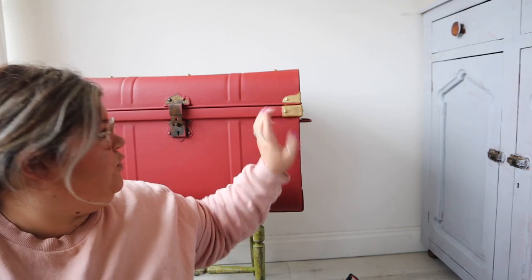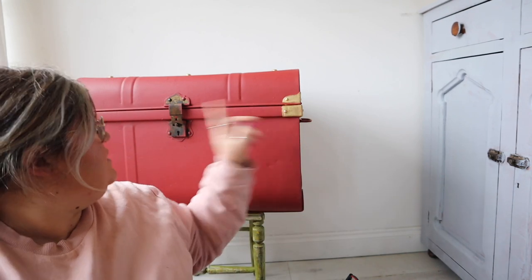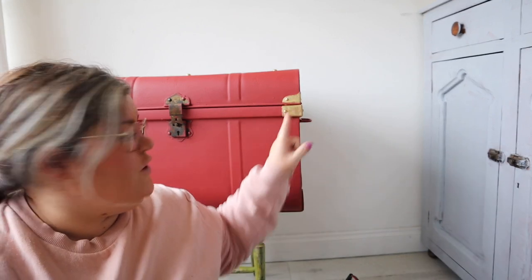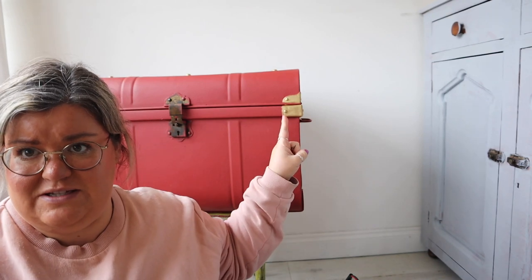All I've done is used Dixie Bell's Gold Gilding Wax for these corner pieces. So I'm going to try and replicate this look on here. First of all, I have applied one coat of Gold Gilding Wax on those corner pieces with a little brush. It's pretty much full coverage — there is a little bit of red peeking through — but it's pretty much full coverage and that gets you to this stage.